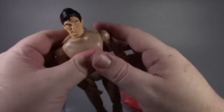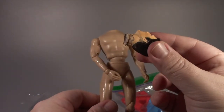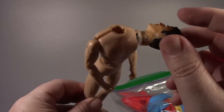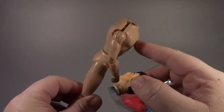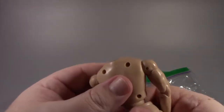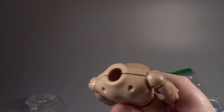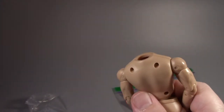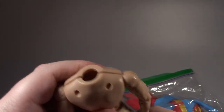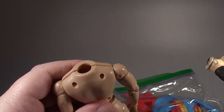What I've discovered is that this head wasn't actually made to fit this style of body, because if you look, the inside here is very very thick and it doesn't kind of wrap around it. We'll go ahead and retool this head and try to figure out a better way to do this, but for now we're not putting this figure together.